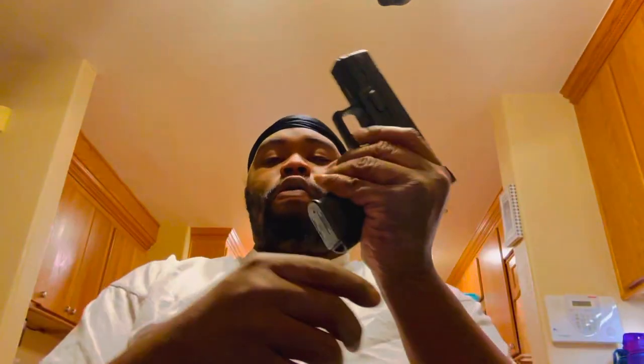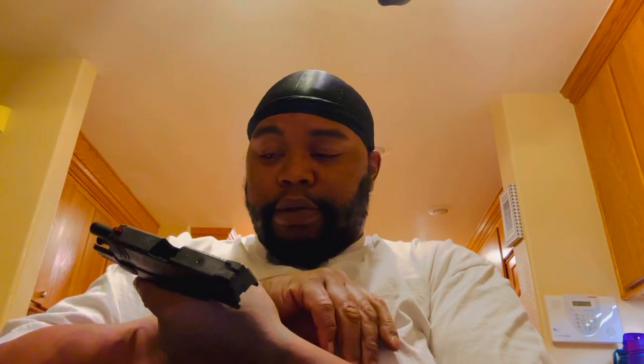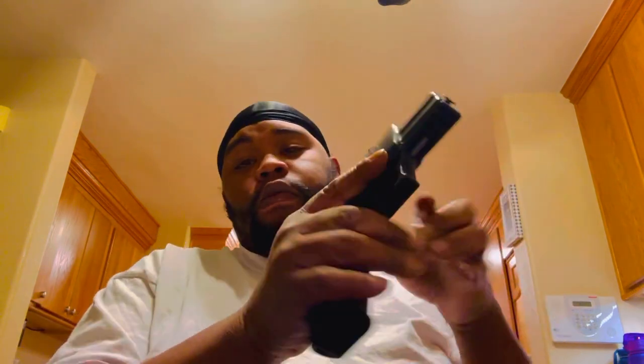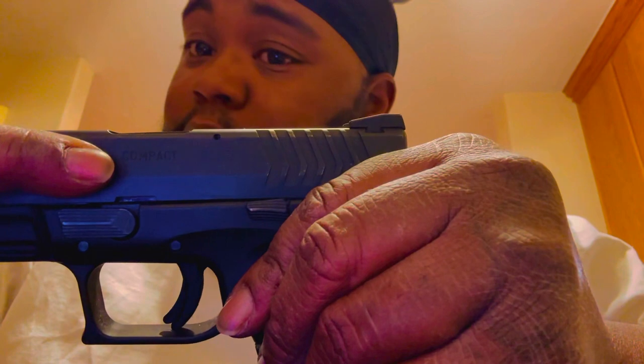That's the thing I wanted to get into. They say subcompact — I say compact. And the reason I say compact: back to the Springfield. Springfield, again, empty, nothing in the chamber. On the Springfield, you see it says Compact, not Subcompact. Compact. 3.8 barrel length — that's the barrel length. Now if you compare the two...